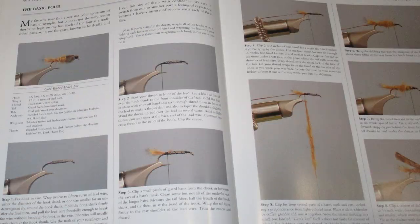He goes into other dry flies with other Wulffs and some humpies, some stimulators, and some parachute dry flies, and then a couple in the Catskill style. Still in part two, after the searching dry flies, he goes into the searching nymphs. He's got four — what he calls his basic four. He has pretty specific instructions on the hare's ear, then the Whitlock squirrel, then a muskrat and a hurl nymph. He goes a little bit into some beadheads, and then the flashback nymphs, some princes and zugbugs.